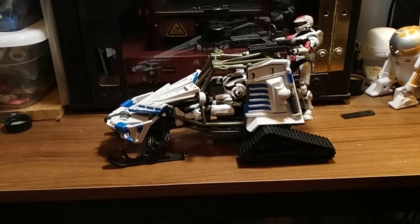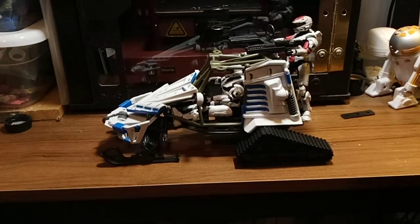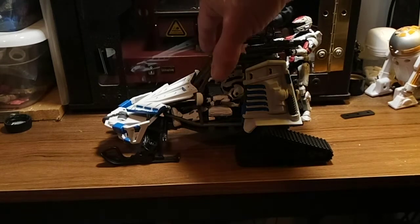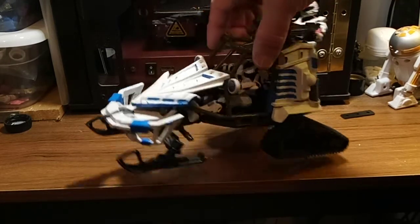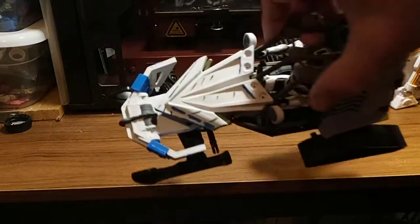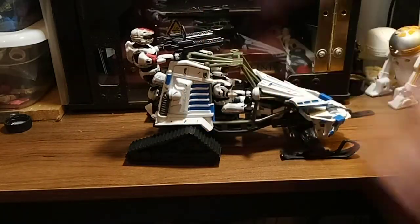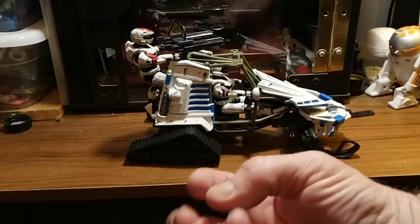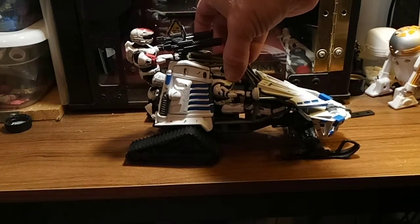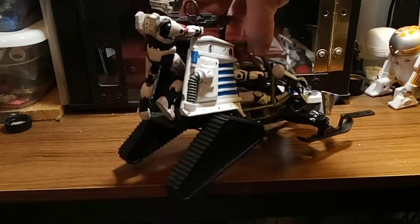Hey everybody, the paint is dry. I have my Arctic Arrow — you can see what I did here: white with blue, blue team. Notice the specks right there — they're only on one side because the enemy was here and they were driving past. So yeah, I have got my Arctic Arrow.